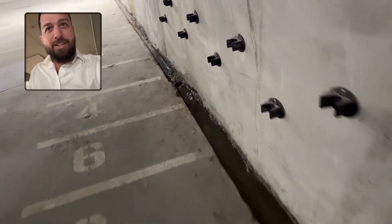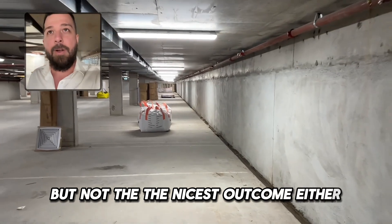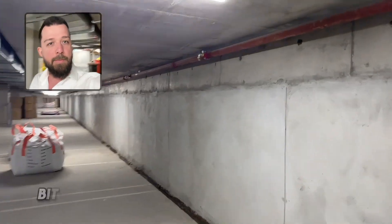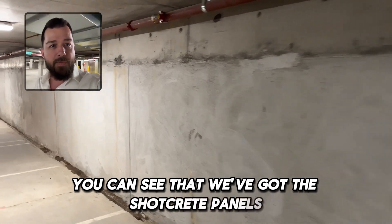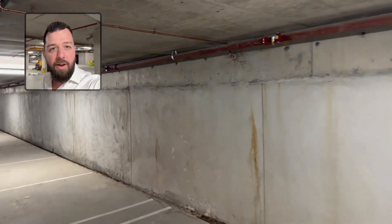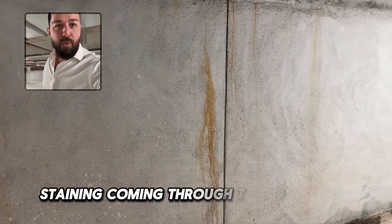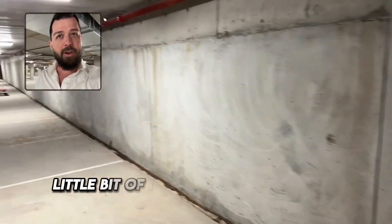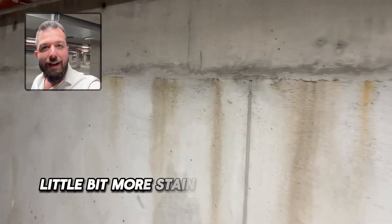The carpark is ventilated, so it doesn't seem to be too much of a problem, but not the nicest outcome either. Looking along this wall, you can see the shotcrete panels with a capping beam above, and the ground level slab sitting on top of that. There's a little bit of seepage staining coming through the walls and some iron rust discoloration.